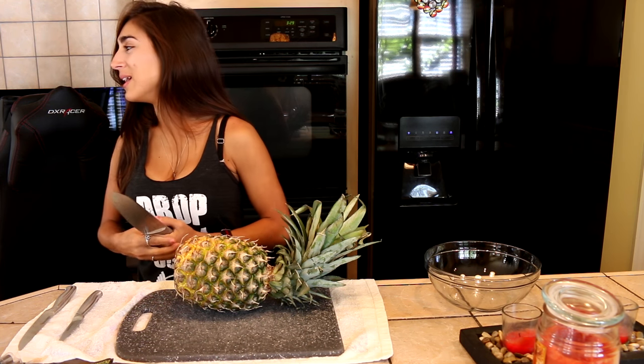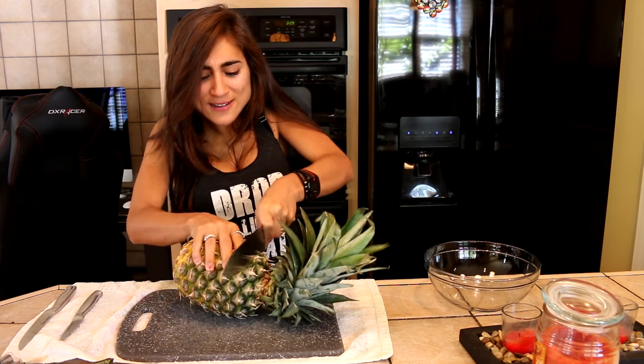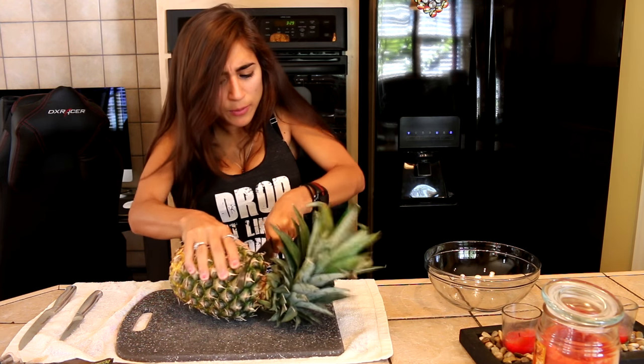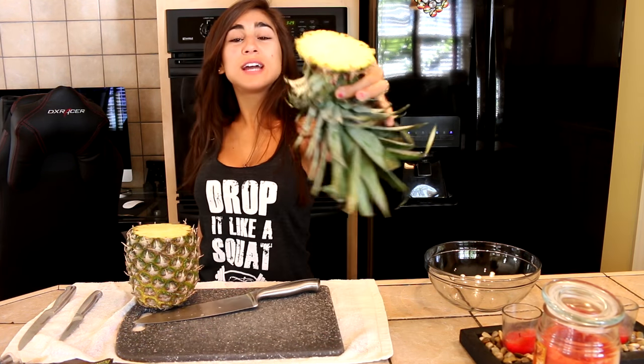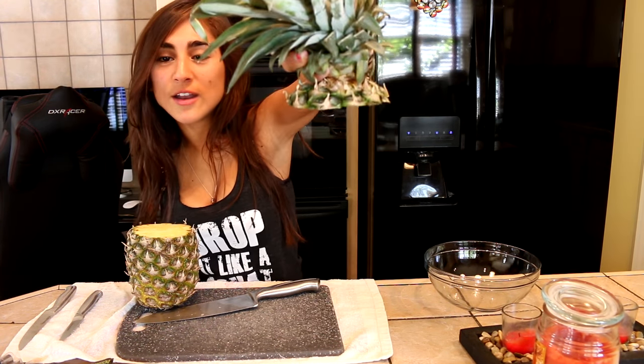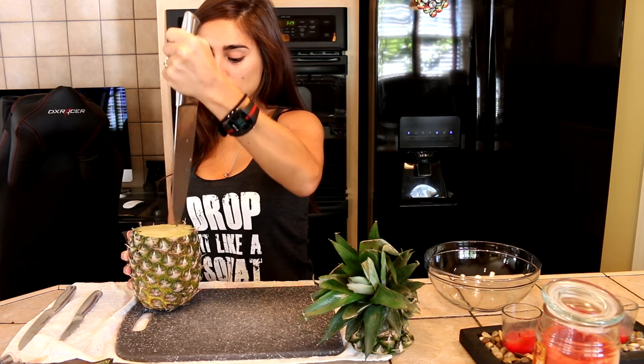By the way, I don't know if you can put a candle in it — the people on Instagram were putting candles in theirs. Okay, so this part's done. I don't think we cut enough of the top off. I don't feel like I should be going in with this big butcher knife — it's kind of just cutting through like butter.